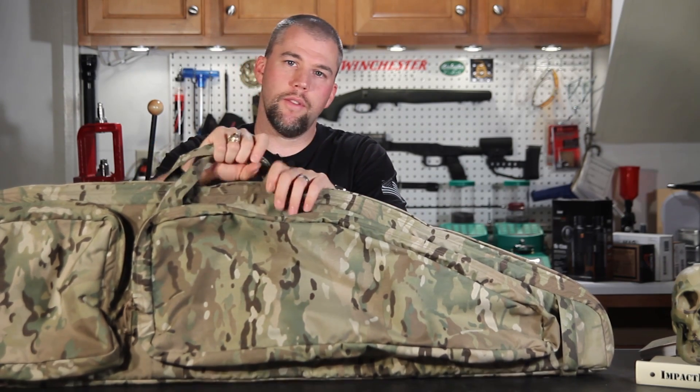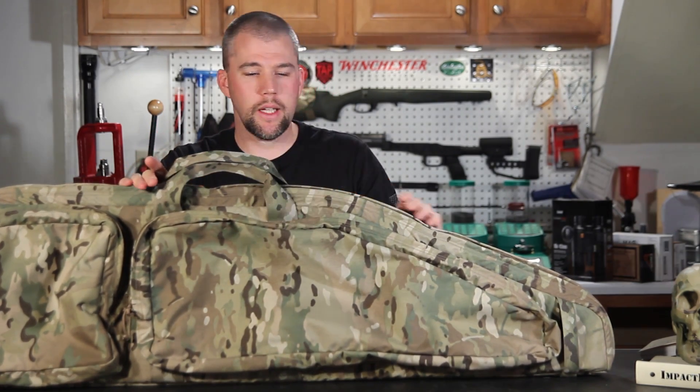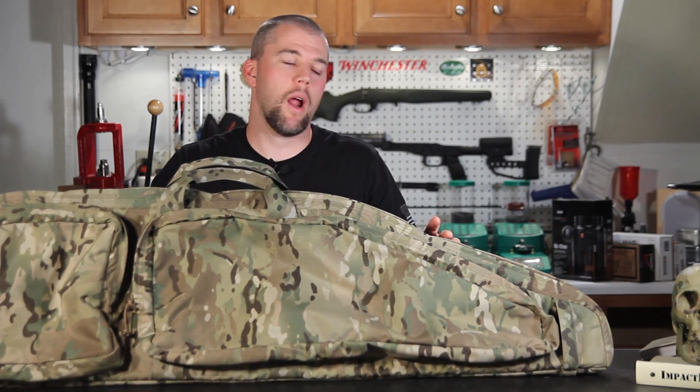On the outside, we have these nice carry handles and they were positioned to try to give you the best range of balance across different rifles.